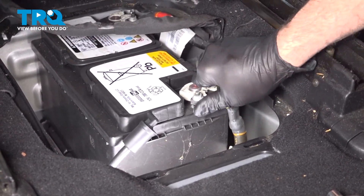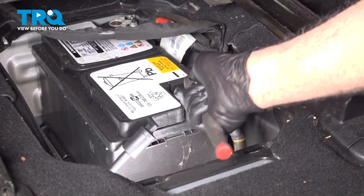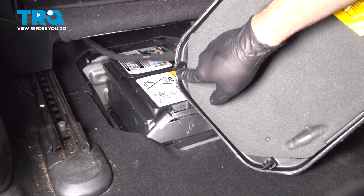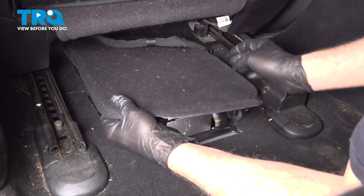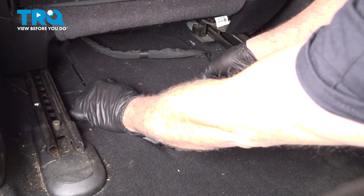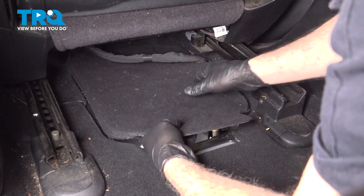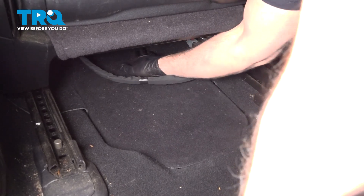Reconnect the ground terminal — slide it down into place and tighten the terminal nut. Make sure it's good and snug, then give the terminal a little wiggle to confirm it's locked on. Install the battery lid by lining up the four tabs on the bottom. Once the two front tabs are lined up, the others will follow easily — snap them down.